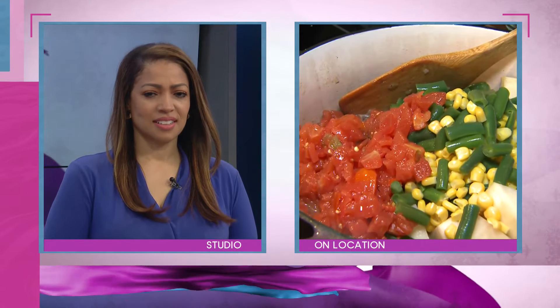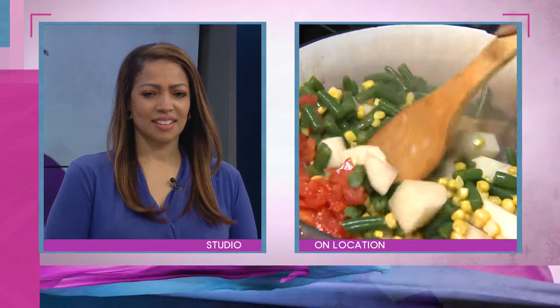We have tomatoes, and I'm also going to add tomato sauce. A lot of times people just do beef broth, but I like a vegetable-forward beef stew.